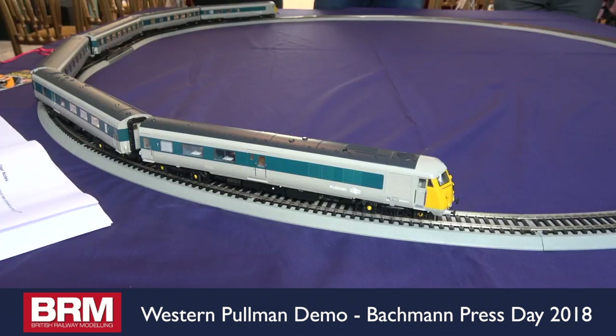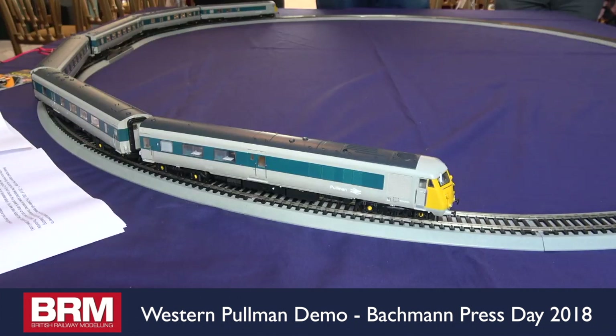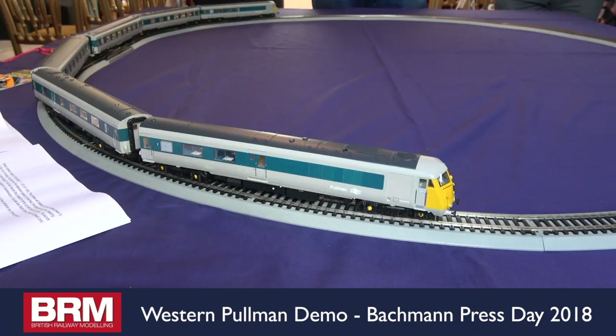The start-up sequence — just consulting the driver's manual here. First one starts up, and the second one starts up. Those of you familiar with the Farish 40, and having had a play with it, will know that the number of features in that are quite similar to what we've got in here.